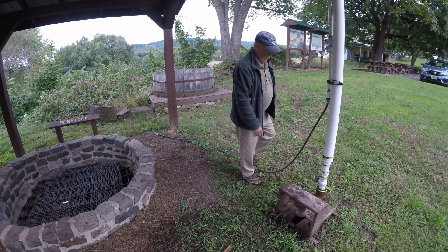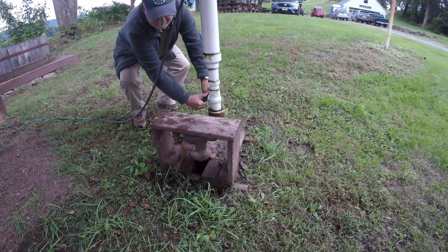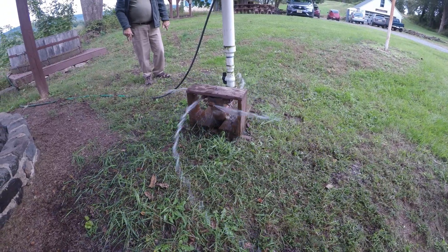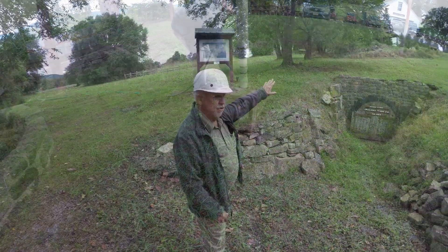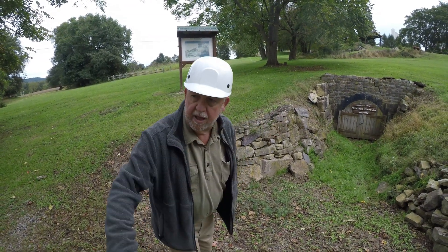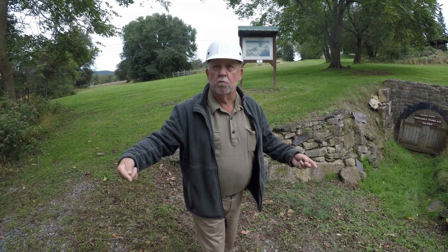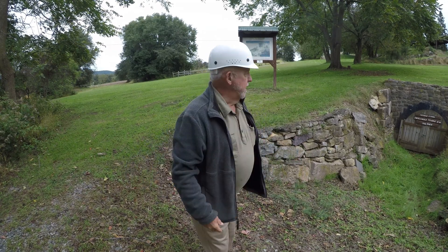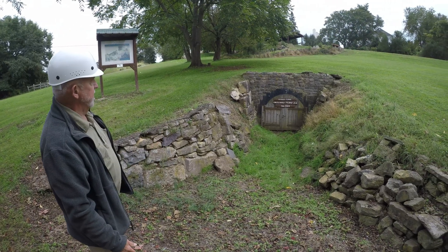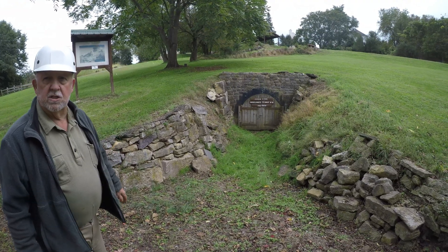I'm going to get a little wet. The water from the turbine would have come out the bottom of that door and run down a ditch to the stream, and the stream went back into the lower level of the canal where the water was used over again. We're going to walk up a tunnel — I think it's about 158 feet — to visit the turbine.